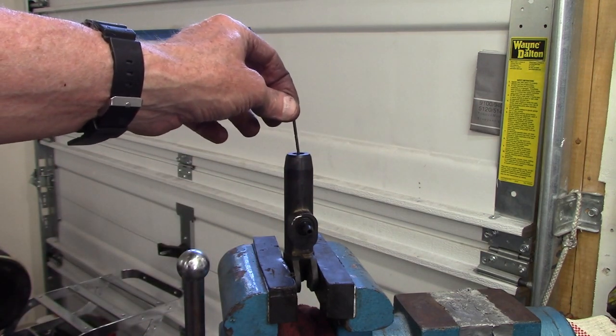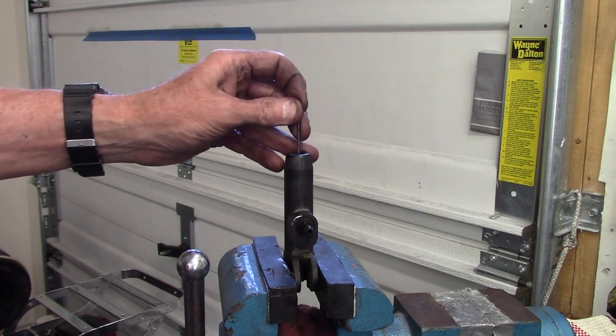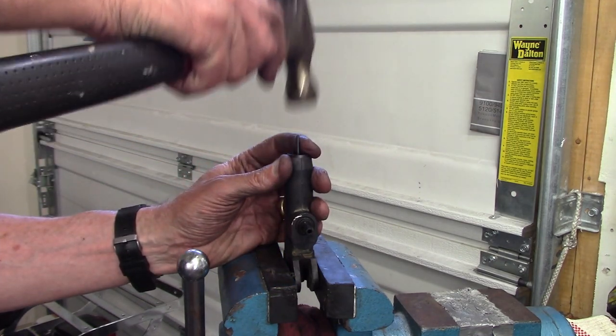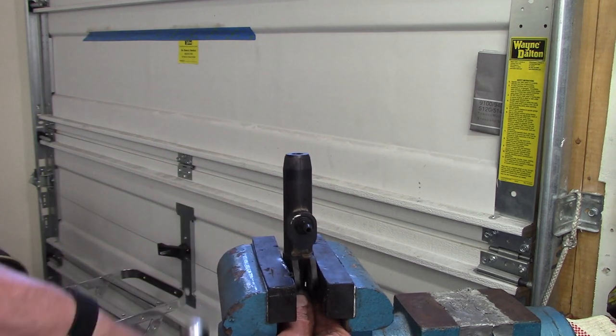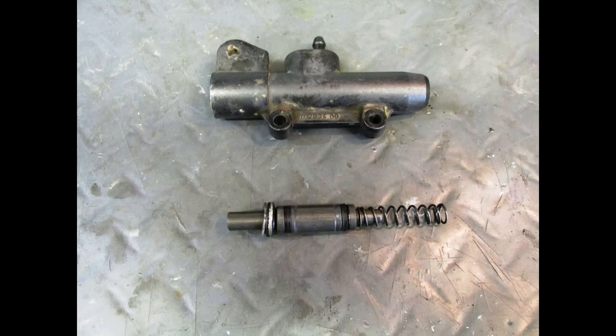A 3/32-inch drill bit fits through that hole just fine. You push it through the hole and give it a couple of turns, and the whole assembly slides right out. When I remove the piston from the cylinder, the spring was in good condition and so was the piston — there wasn't any rust. So I'm going to polish up the inside of the master cylinder.